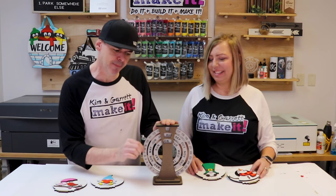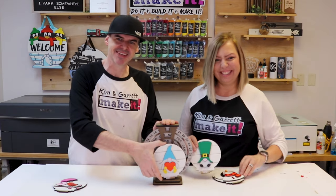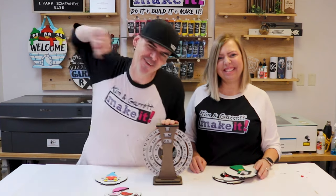We just made this desktop perpetual calendar with some 3D interchangeable pieces, and we'll show you how we did it right now.